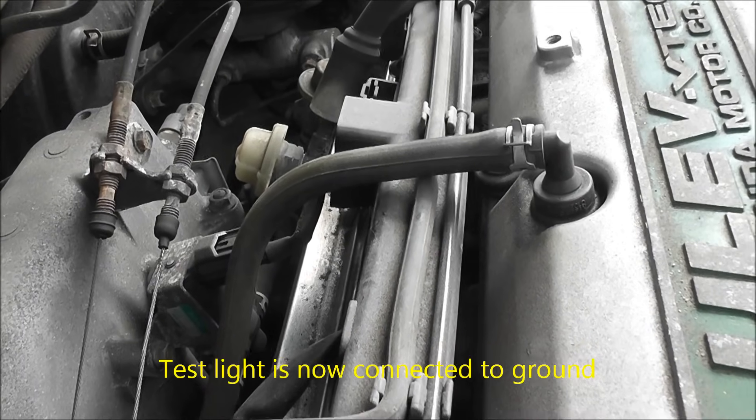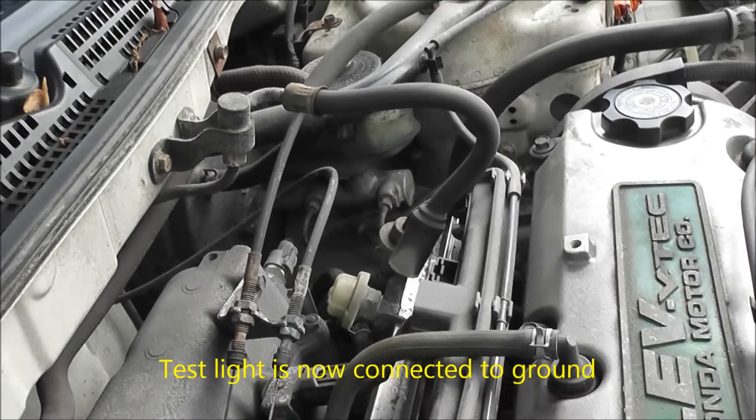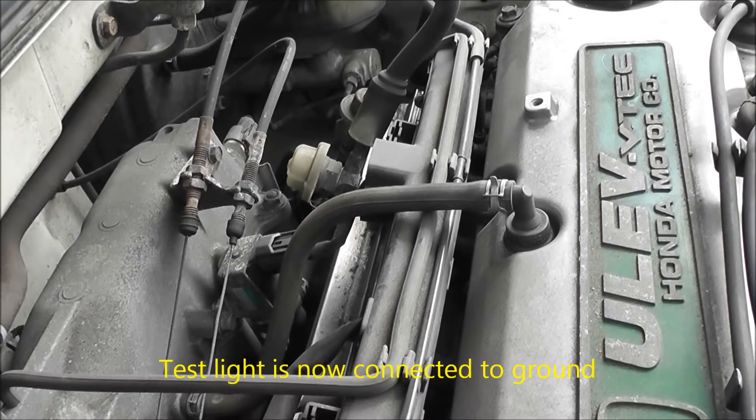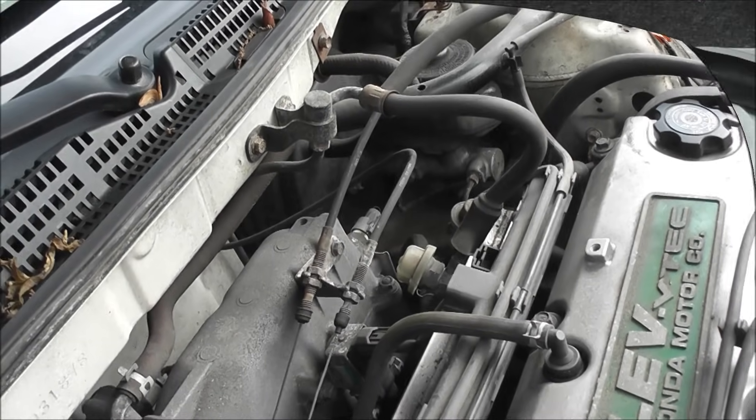Next, let's go back and see if we have power to our fuel pump. We could do a fuel pressure test on the rail, but being that there is no Schrader valve and that's a little more difficult to do, I'm just going to see if we have power on the pump.